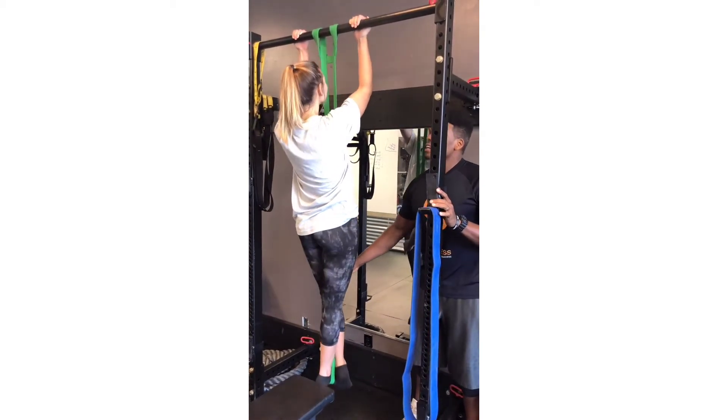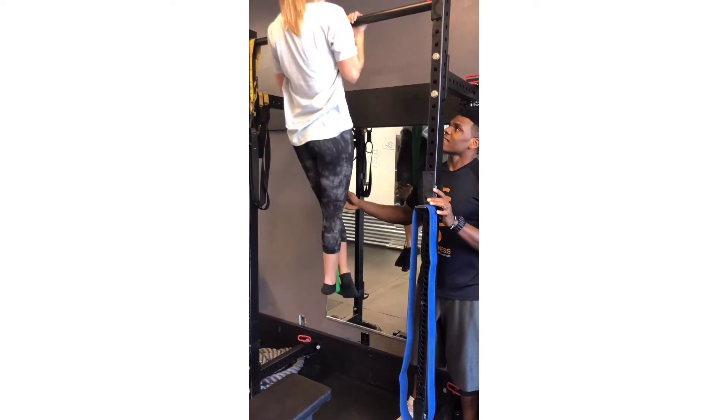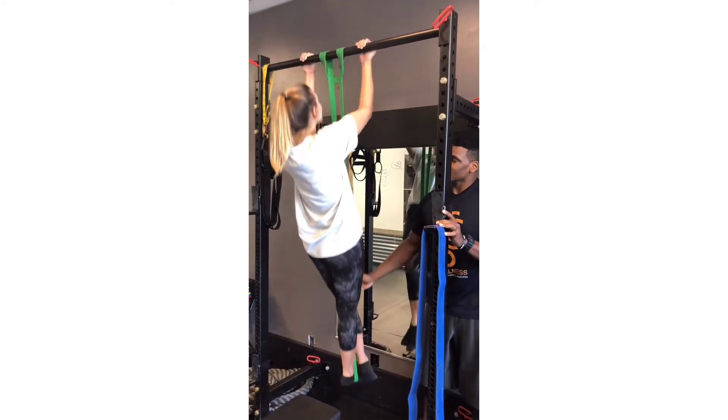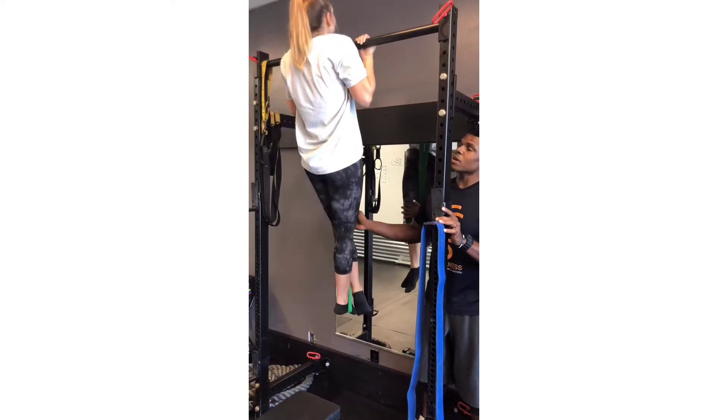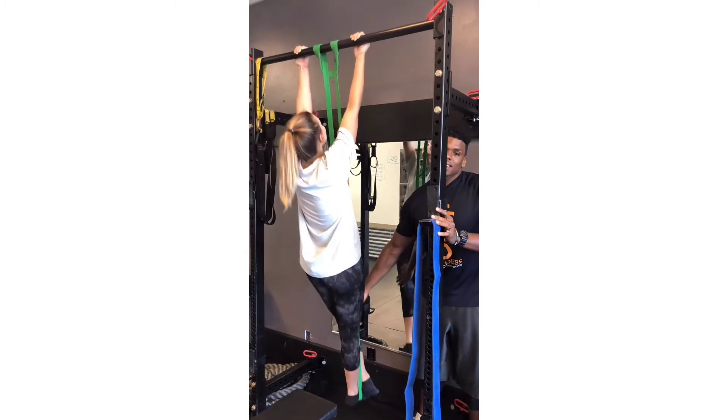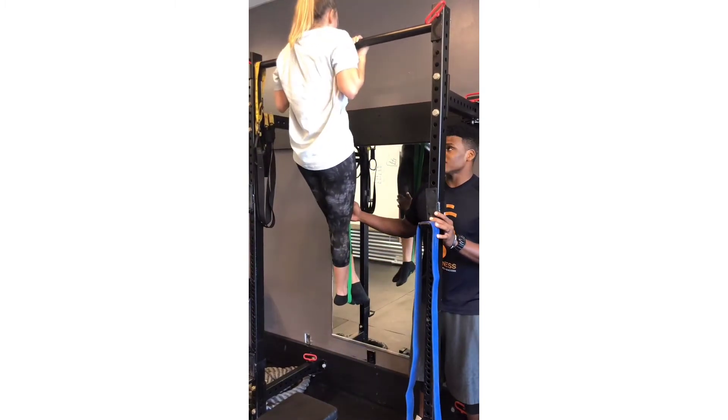From there, as you do your pull-up it allows you to have assistance throughout the full range of motion, giving you the most assistance at the bottom where you need it and the least amount at the top when you don't need as much.